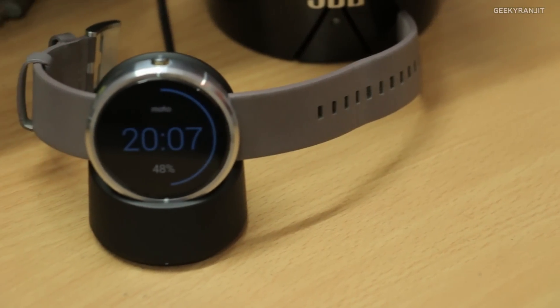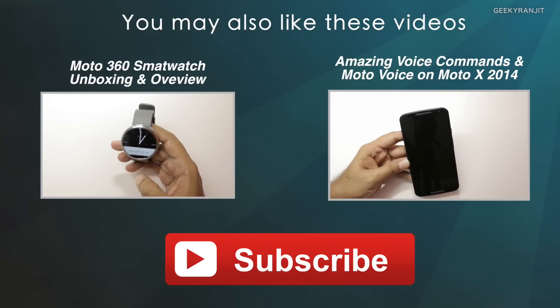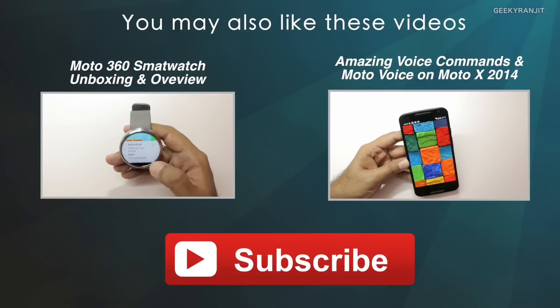So the Moto 360 is certainly a first-generation product — it has some bugs and it's not perfect, but it is pretty functional. Among the Android Wear watches available right now, I do feel the Moto 360 is one of the best. I'll be posting a full in-depth review after testing it for a week or more, so stay tuned. This is Ranjit — thank you for watching and I hope to see you in my next video.